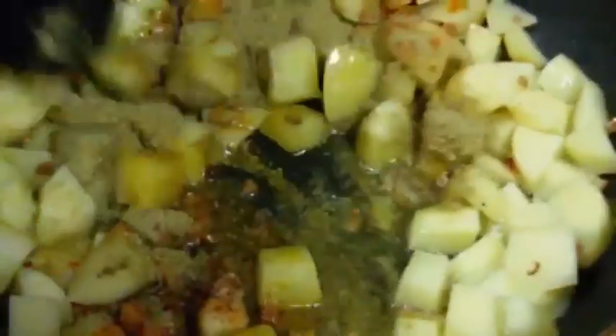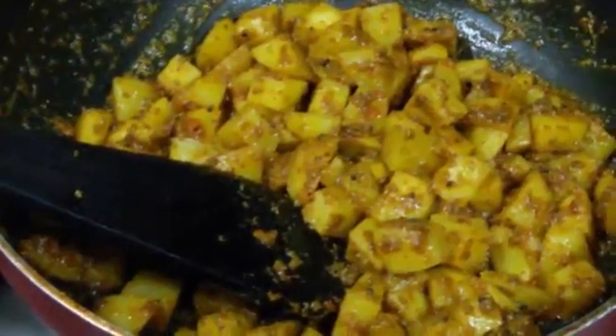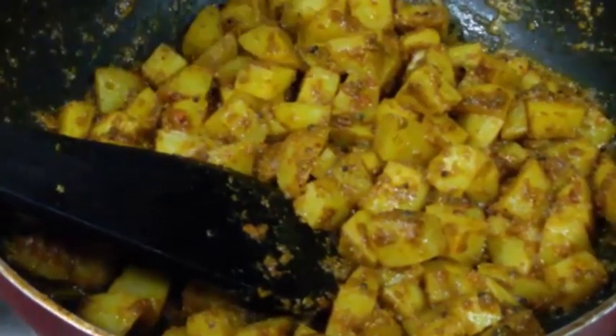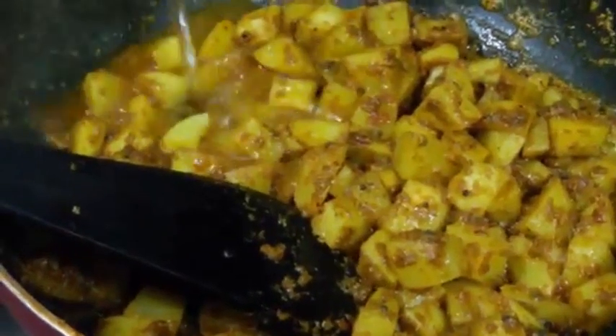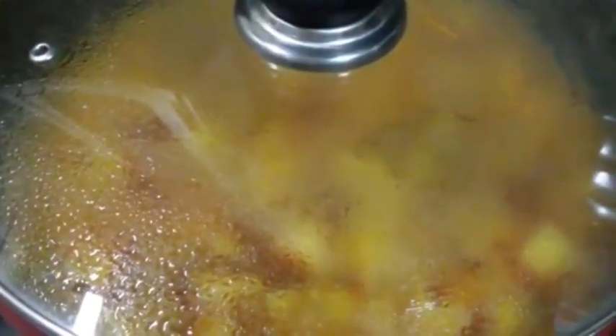Now we are going to stir it well and let it cook properly. As the spices are nicely cooked into the oil, we are going to add in water — 1 cup of water. Now we are going to cover it and let it cook until the potatoes are nice and soft. Also make sure to stir it occasionally.